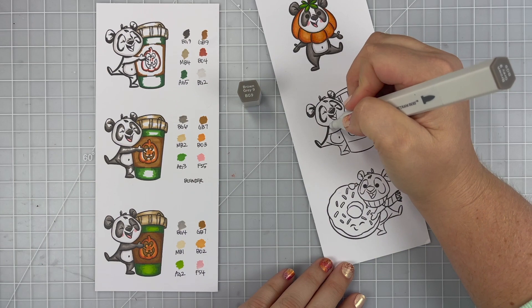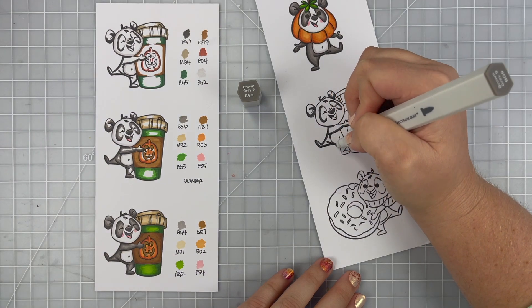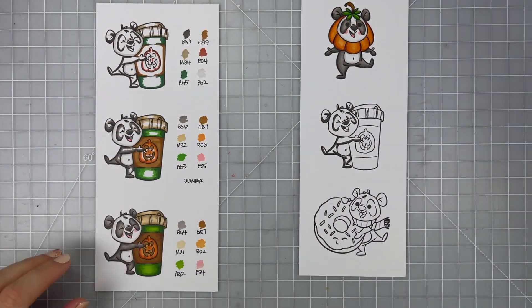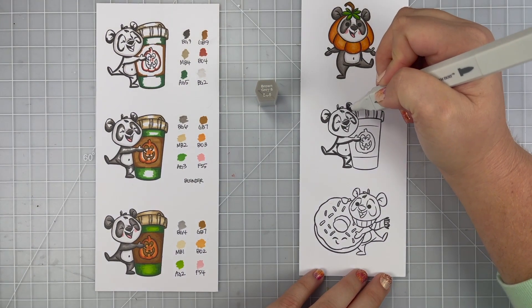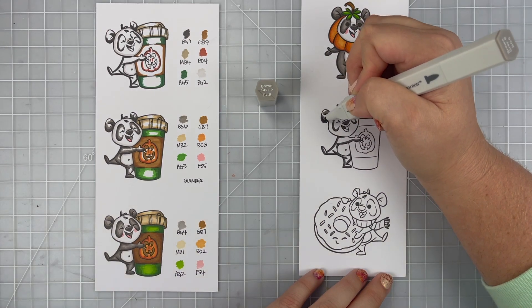And then the tongue is FS5 and the cheeks are FS4. Those are like the blush — I call them flesh colored. They're like the blush and ivory and different kinds of skin tone colors. So I use my FS fives and fours for the cheeks on my animals, depending on how dark I've colored them in. I'm using all of the same shades of markers and colors from my first panda on this one as well.